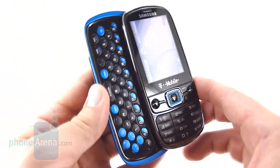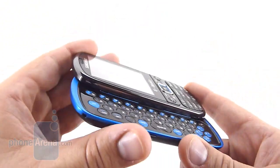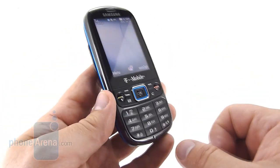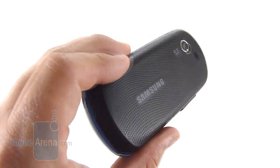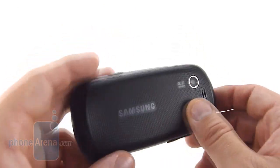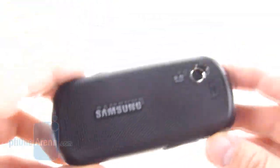The slide mechanism on the Gravity 3 is good. This is something we've come to expect from Samsung, as their build quality has always been top notch, even for lower end phones. The material on this Gravity 3 could be a little bit better, however it's not too bad for what it is. There is some texture to the back, and that gives it a decent feel.